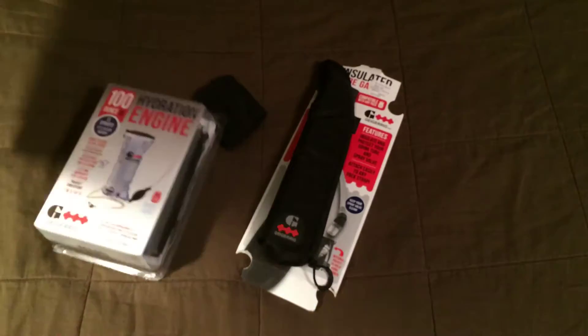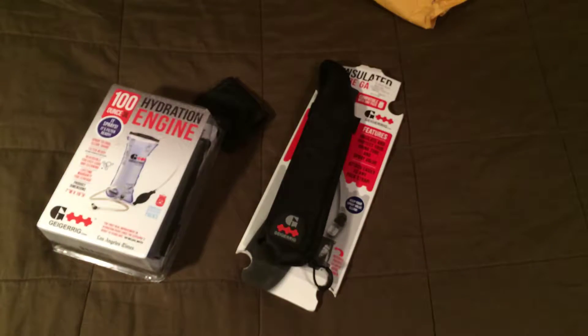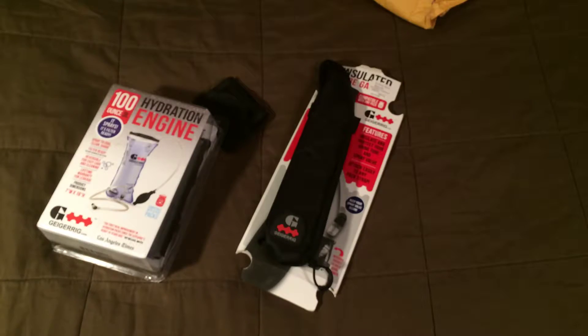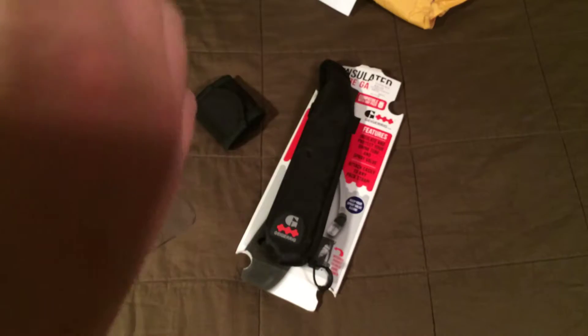Here's the hydration bag, and I think this is just the invoice. So yeah, this is the three-liter — this is the biggest one they make.